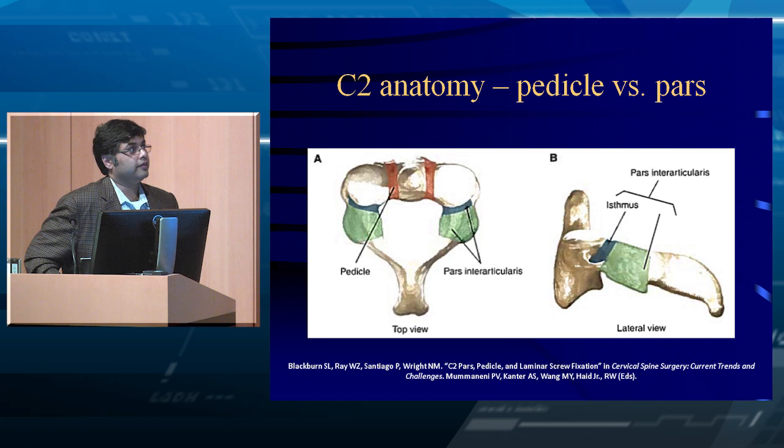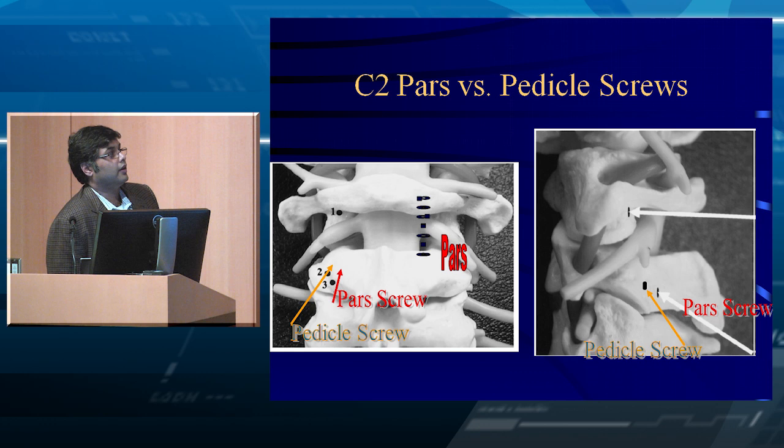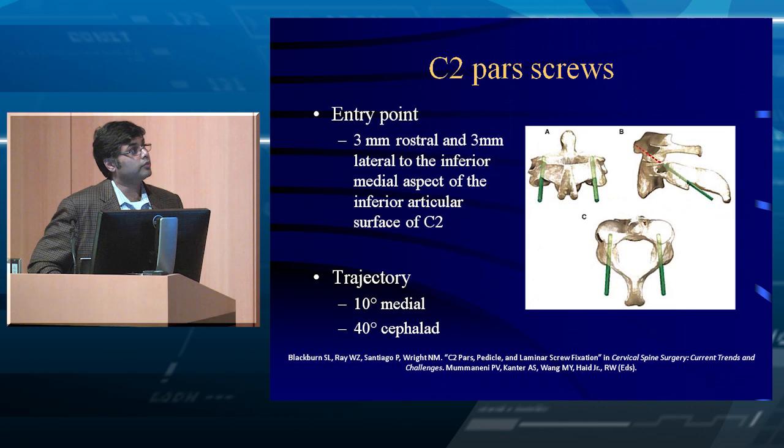The pars screw entry point is from the medial C2-C3 facet joint, basically three millimeters up and three millimeters lateral. The pedicle screw entry point is more superior and more lateral to the pars screw entry point by about two millimeters, because the pedicle screw has a different trajectory than the pars screw. This is a classic question that might come up on an exam. Pars screw is entry point number three, pedicle screw is number two, and the C1 lateral mass screw is the white arrow, entry point number one.